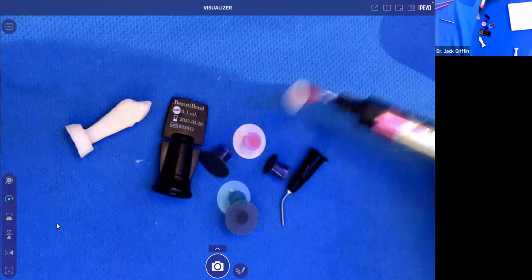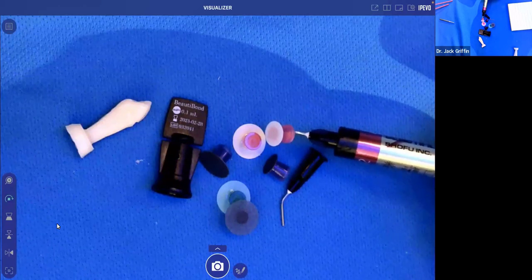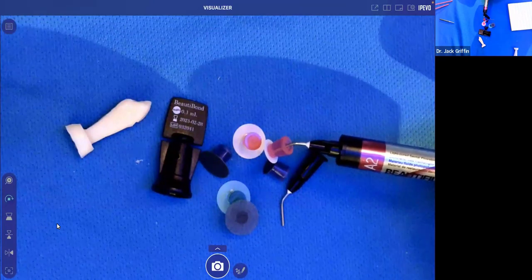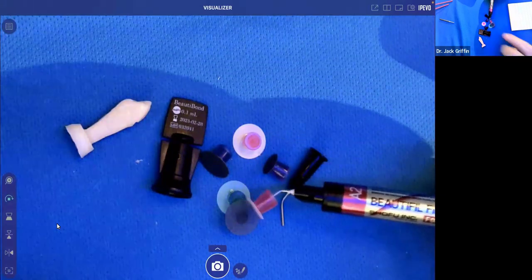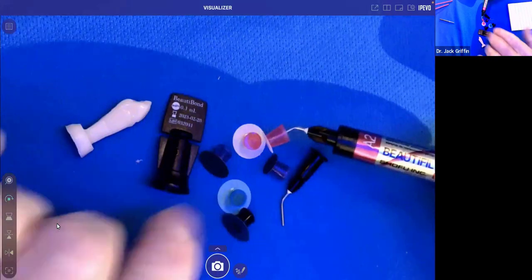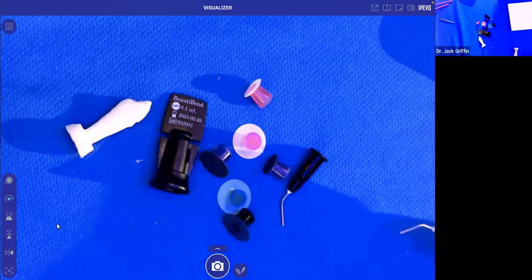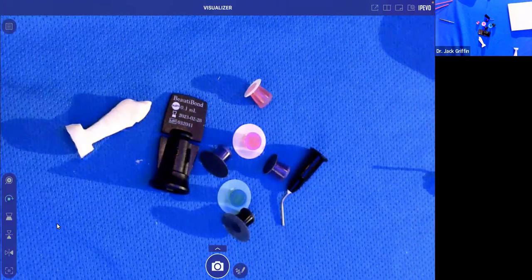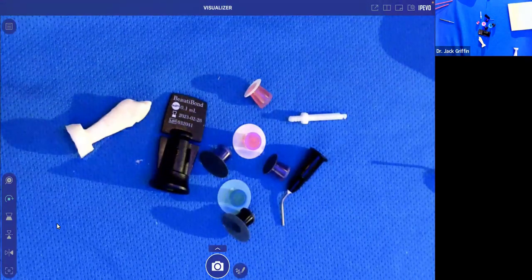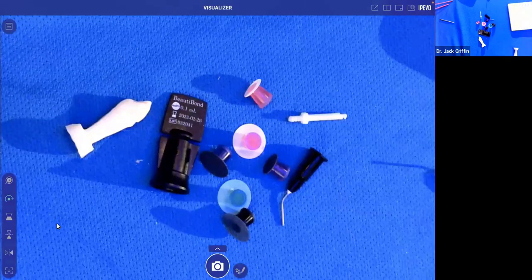The black Super Snap is very coarse and abrasive. Then it goes purple, green, and red. The cool thing about these is the packages come with a mandrel already included, so you don't have to look for them. Whenever we do composites, the assistant has a pack-out with all the stuff already in it. You can get micro ones or regular-size ones, and you're ready to go.